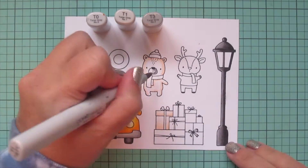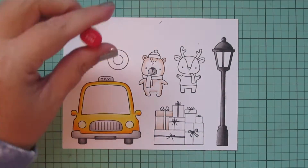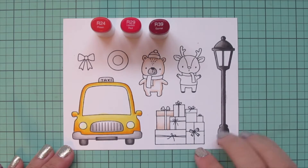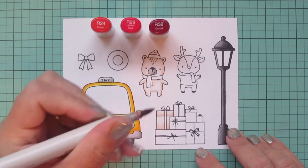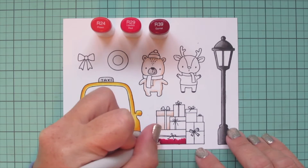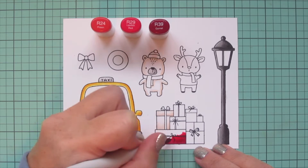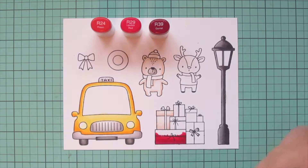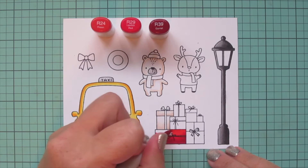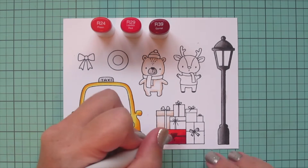For his muzzle I went back to T0, T1, and T3 — I just wanted a little bit of darker shade there. Then I'm moving on to my reds: R24, R29, and R39. I chose the rectangular gift toward the bottom — the red looks really nice next to the yellow, since the gifts are going to pile on top of the taxi. I started at the bottom with R39 for shadow, since I wanted the taxi sign to cast a shadow there, then blended up with R29, and used R24 for a nice highlight.